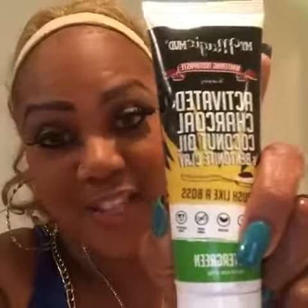Here is the actual toothpaste and it's a charcoal activation. It activates your teeth, it shines and it whitens them. Let's get started. And here is the black toothpaste — let's see how it works.